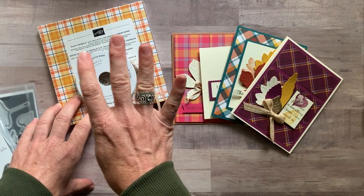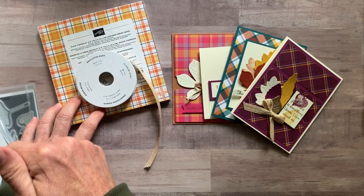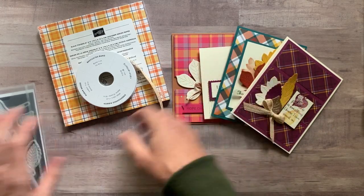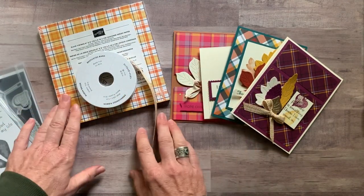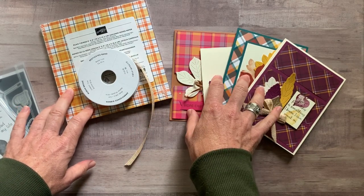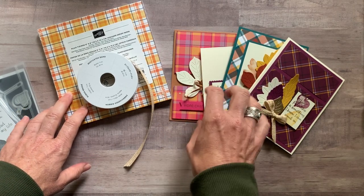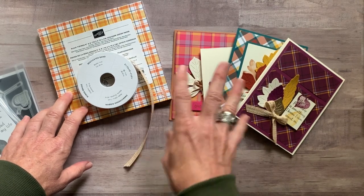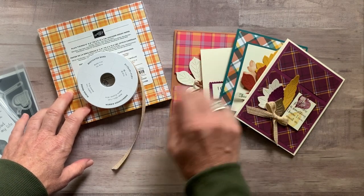Option number four is for my downline. They can get the PDF tutorial for free and if they want the make-and-takes, it's $12 to get all the parts and pieces. They still need the stamp set and dies to do their own stamping and die cutting. Everything else is included for anyone who's an Inkspired Stamper. If you want these kits at that low cost of just $12 every month, buy the starter kit and you can get these each month too.